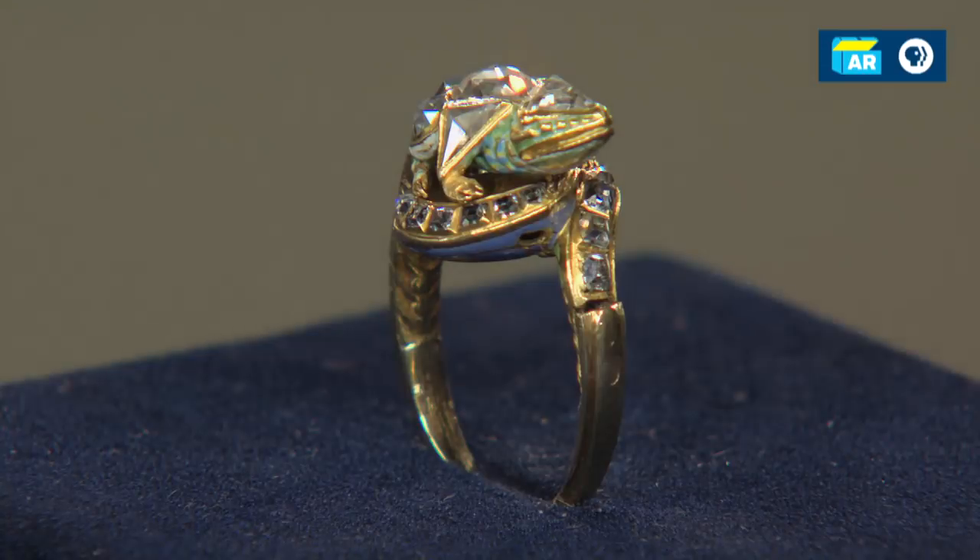I'm not sure that it's a thumb ring — I suspect it might be a gent's ring. Men in the 19th century wore more jewelry than in the 20th century. Or there's another possibility: women would wear rings on the outside of their gloves.